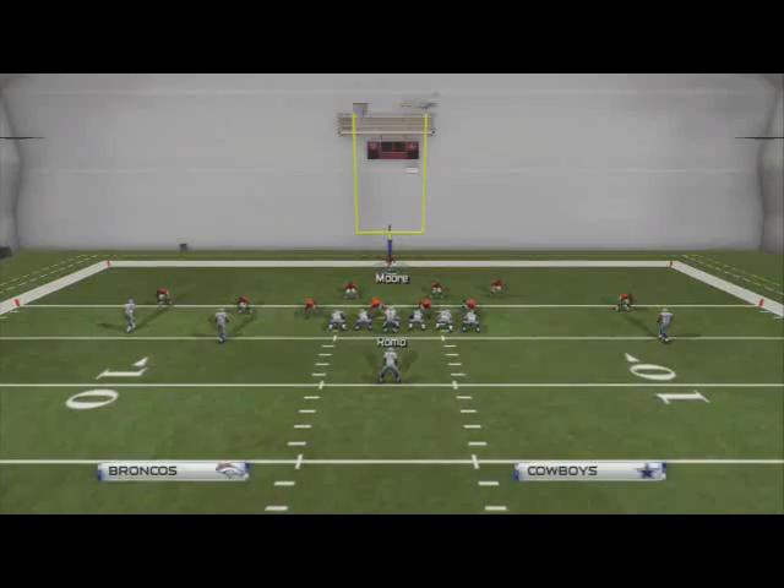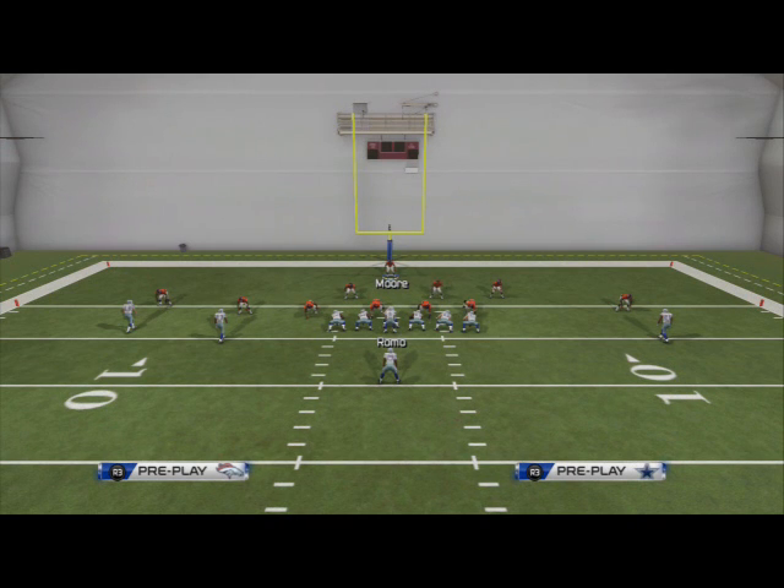Thank you guys for watching today. If you have any questions, leave them in the comments below. If you have any trouble stopping certain plays or the goal line, please let me know. If you're looking to stop the quarterback sneak, check out my 46 normal scheme of the week — it has a really good play for stopping the quarterback sneak in the red zone. As far as stopping those pesky fades and bubble screens, this is what we're going to be using. Hit me up on Twitter or my email address in the description for any further questions.